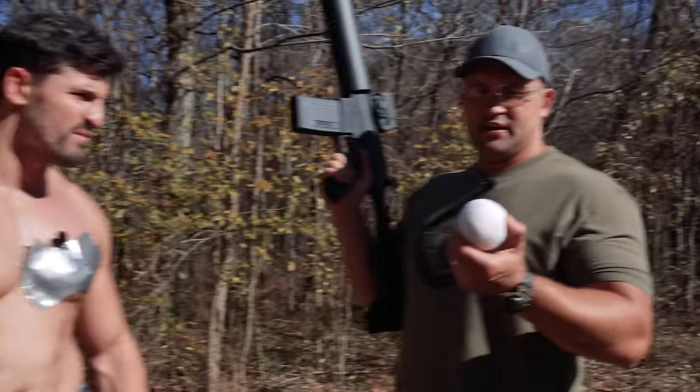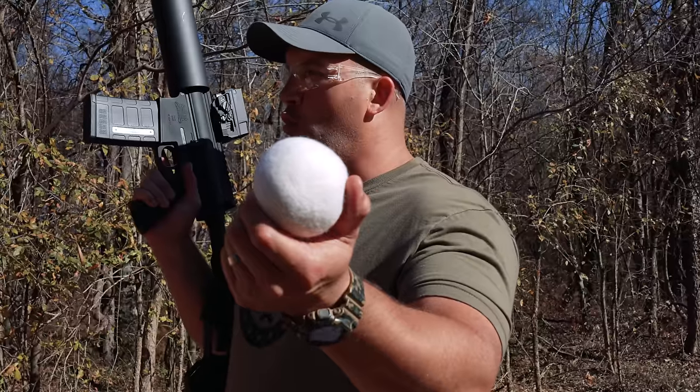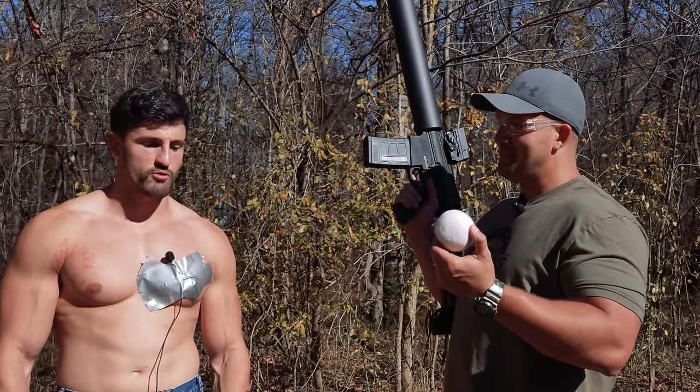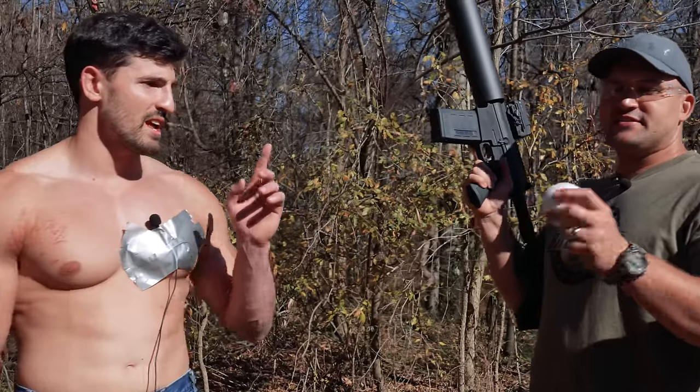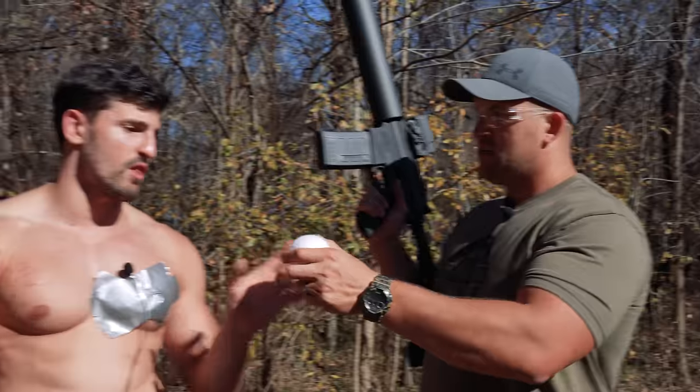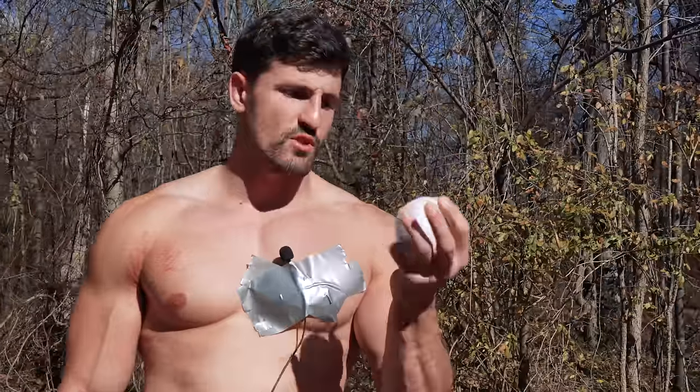Next is a dryer wool ball. It seems like it would do nothing, but it's actually pretty dense — light but compact. I'm interested to see how that feels on my back.